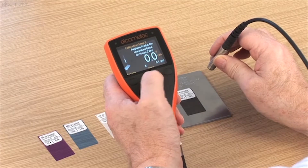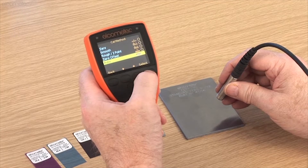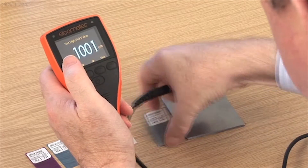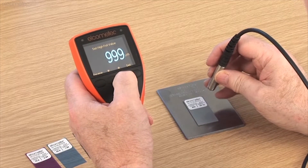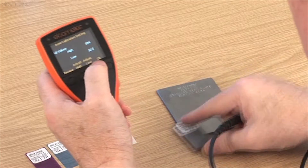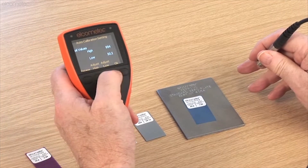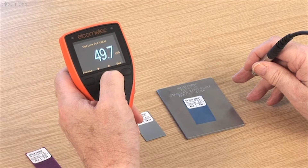Another unique calibration on the Elcometer 456 is Auto Calibration, for those users who are regularly coating to the same target thickness. This feature allows you to program into your gauge the foil thickness values once, and then when Auto Cal is selected, simply place the probe on the foils to quickly calibrate. Ideal for rapid, error-free on-site calibration.